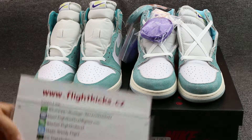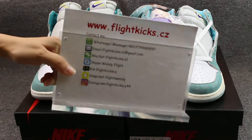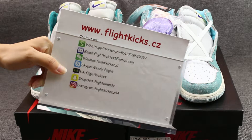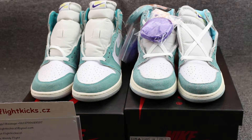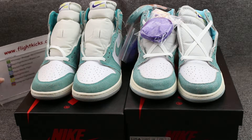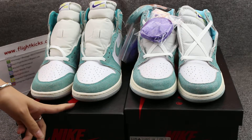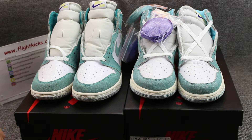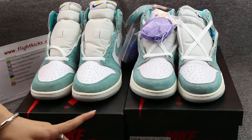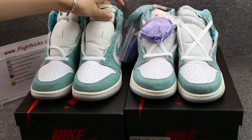Hello YouTube guys, here is Vendy from friedcakes.cj. Welcome back to my YouTube channel. Today I want to do a comparison for you guys. You can check here — 2 pairs of Air Jordan 1 Turbo Green, 2 versions of the shoes. Now let me show you guys the shoe details.